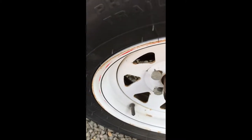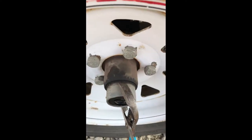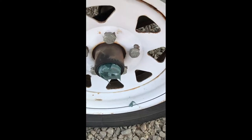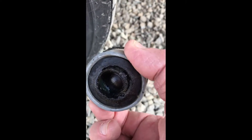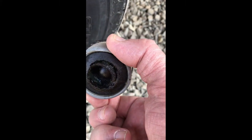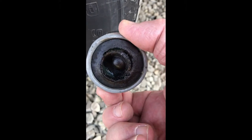It looks like I'm going to be able to take my channel locks and pry this a little bit to get it off. There's the old one off of there. There's the rubber cap that allows you to grease them, and this is the broken grease cap — that's why I'm having to replace them.